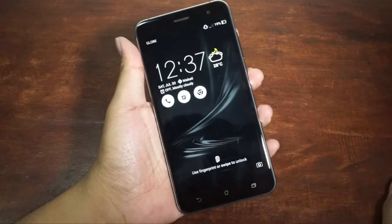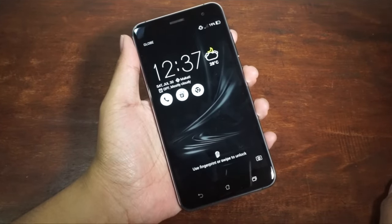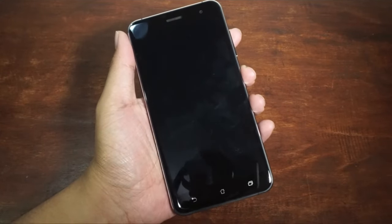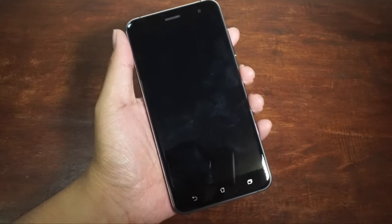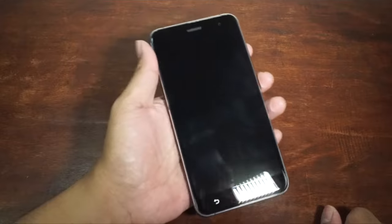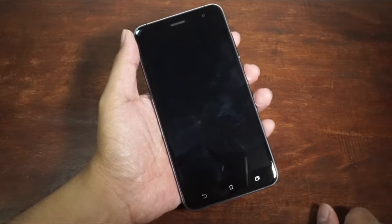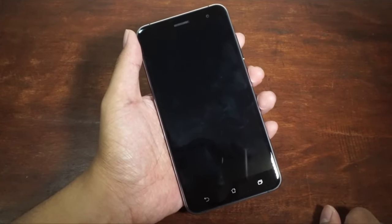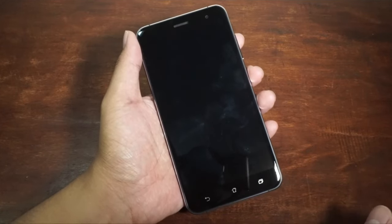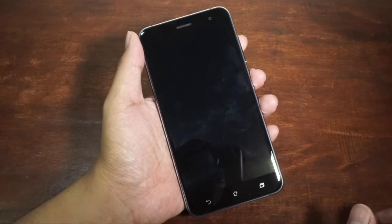So this is the Asus Zenfone 3. As I told you before, I've unboxed it already. I've tested this one and it's really gorgeous. Let's talk about the design and hardware first. Inside there's a Snapdragon 625 processor. This is the 5.5-inch variant with 4GB of RAM and 64GB of storage — that's the variant arriving in the Philippines. The 5.2-inch version will have 3GB of RAM and 32GB of storage.